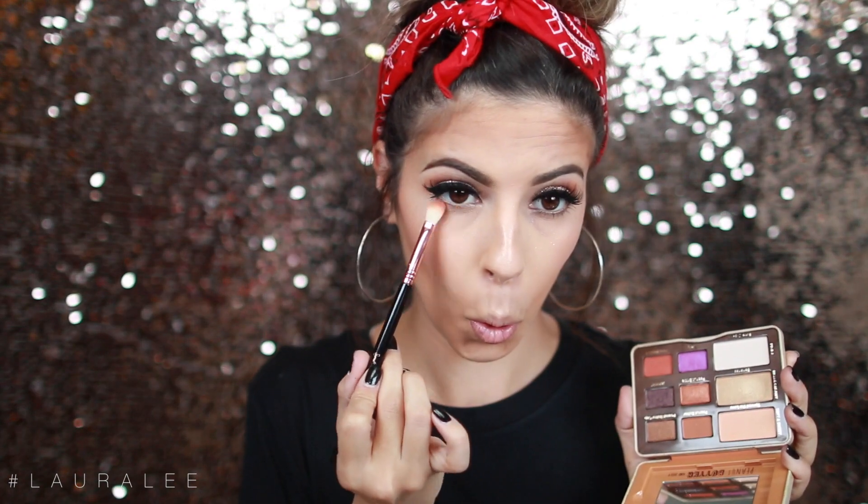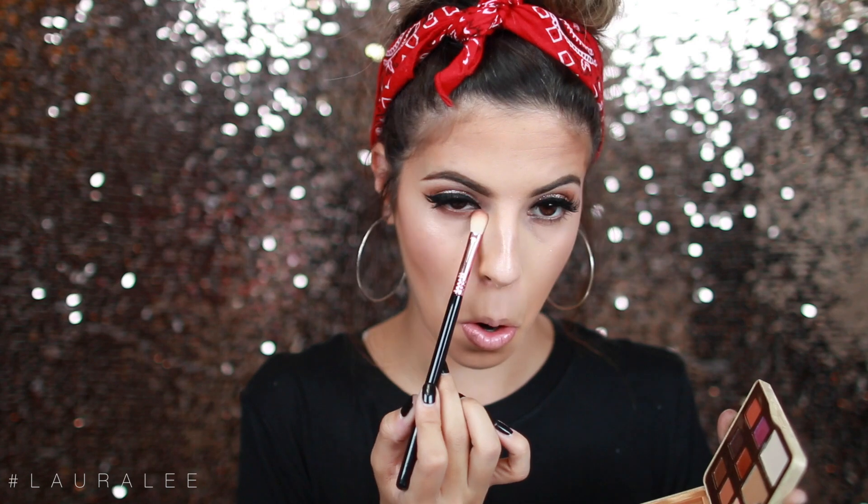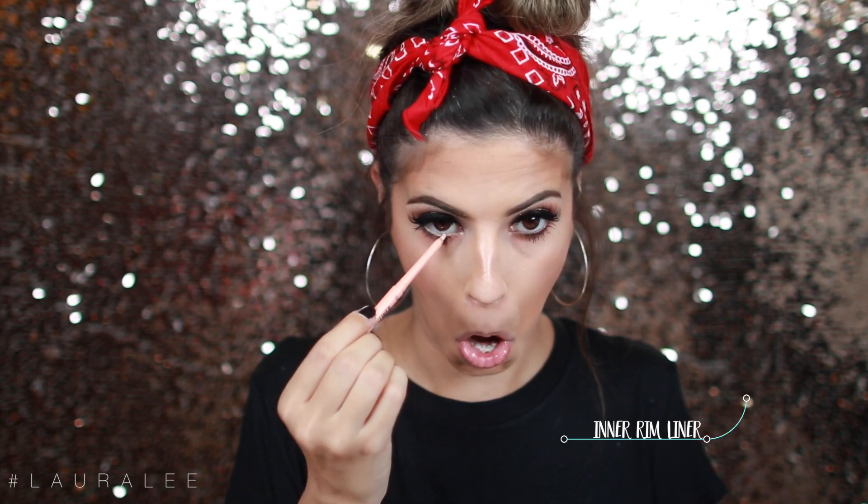For my winged liner, I have a tutorial for that linked down below. I'm going to add some waterproof mascara from Too Faced — we don't want our mascara to run. Then I'm going to take that brown shade and just dust it across the lower lash line, and add a little bit of mascara to those lower lashes. I do have on falsies, but if you don't want to wear them, just build up your natural lashes and it will look gorgeous. I'm also going to use the Tarte Innerline Liner, which is really great for lasting a long time and it kind of opens up the eyes.